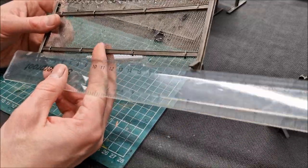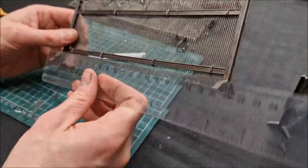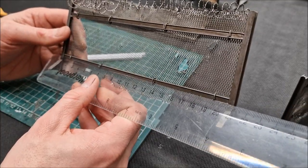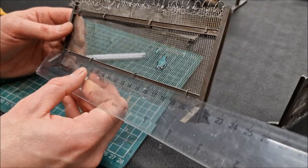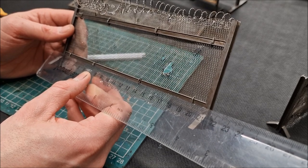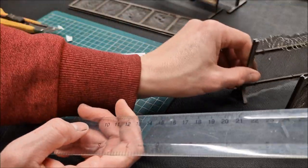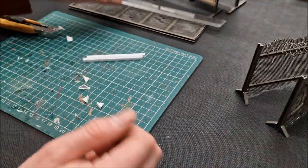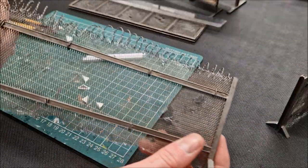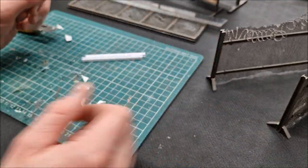I'll give you a measurement: the uprights are exactly the same height, and for the length across you'd cut those to 20.5 centimeters. That gives you a good size — a good length of fence. It sits up quite nicely.